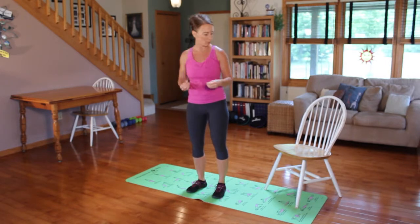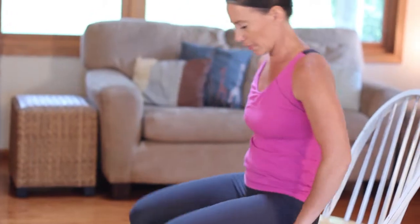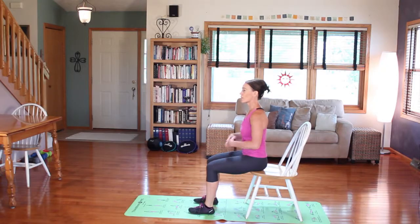So one exercise for each area. For the first exercise, I'm going to use a chair. You can also do this exercise on the floor — that would make it more challenging. We're going to sit on the chair. For this first exercise, we're going to work the front abs. You've probably heard of the exercise plank, which is ridiculously hard. This is going to work your ab muscles in the same way as plank without doing a plank, which is lovely.